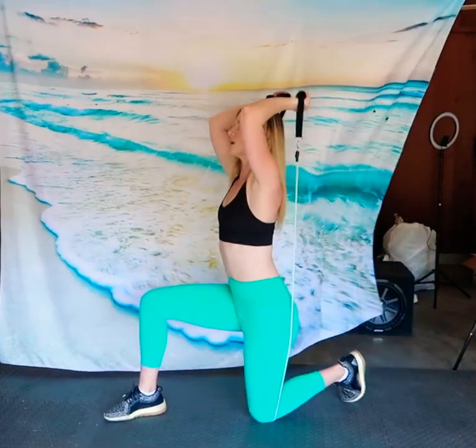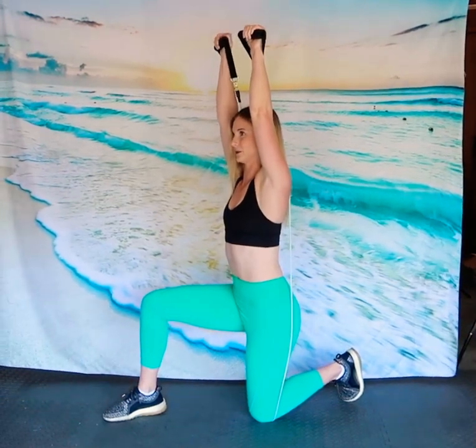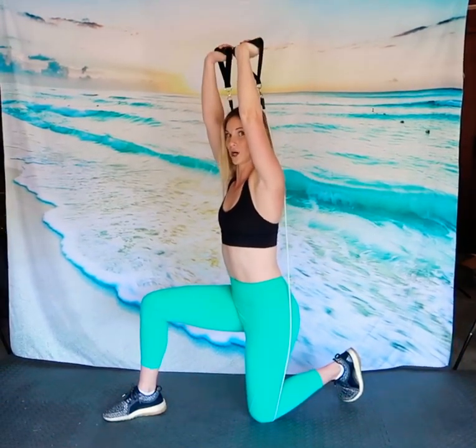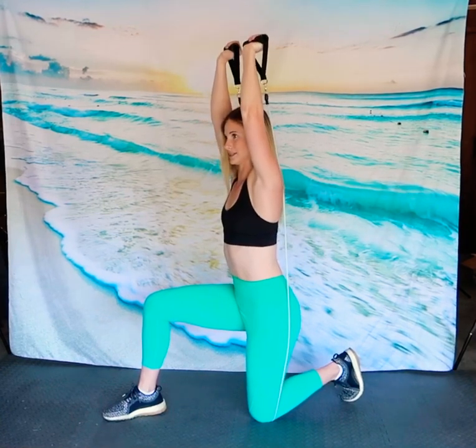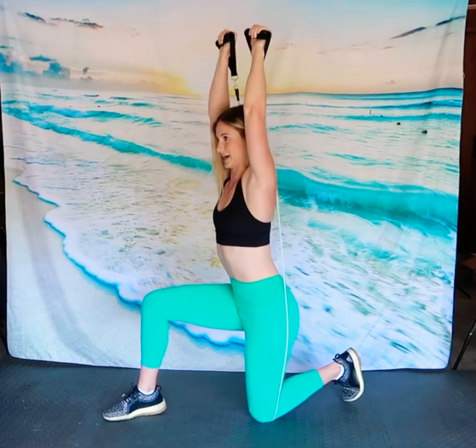For our last exercise we have an overhead tricep extension. Get into a kneeling position and make sure the band is underneath your knee and very sturdy so it won't slip. Put your arms up by your ears — make sure they don't flare out, squeeze them in nice and close. Arms are at a 90 degree angle and we're going to extend the fists up to the ceiling. Make sure your wrists are not bent back — imagine a metal rod in those wrists and keep them straight the entire time.